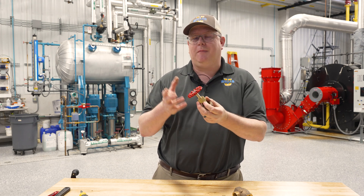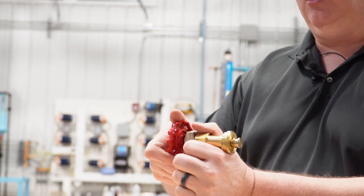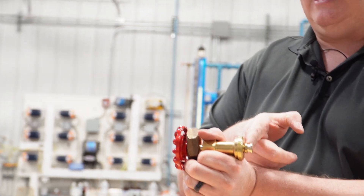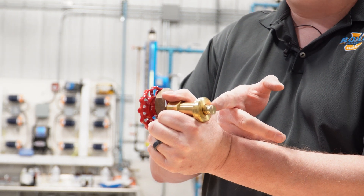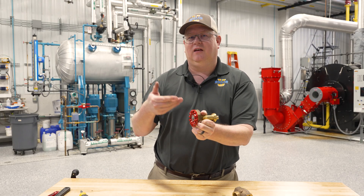What you may not know is at the bottom of the valve stem, if we take a close look, there's actually a tapered surface, and that's what we refer to as the back seat of the valve.